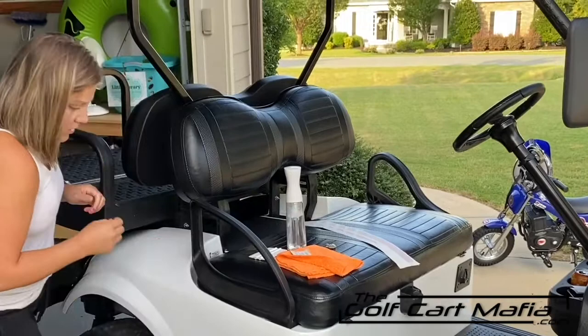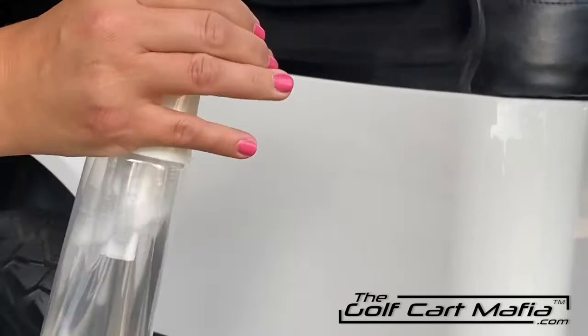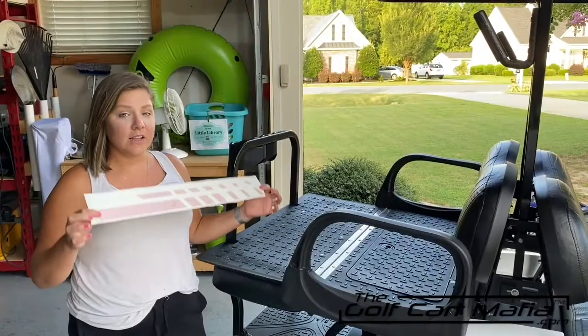We're going to let that dry. Once that's nice and dry, we're going to take our Windex or our soap solution and lightly mist the area. You don't want it saturated — we just want enough water on there so that your decal will go on fluid.